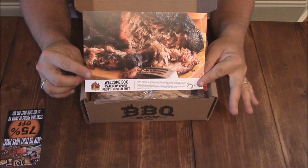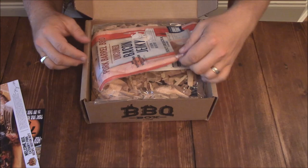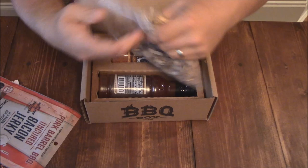Got that, and then here is a recipe card — a Myra Mixon recipe card for a Boston butt, or pork butt. It shows all the different steps and everything else. Oh, this is the snack — look at here: Uncured Bacon Jerky Sriracha. That seems good!